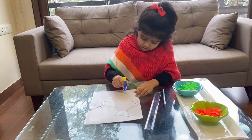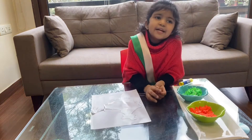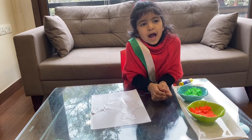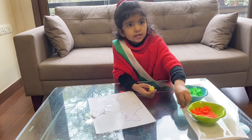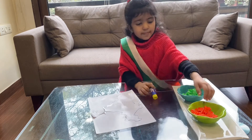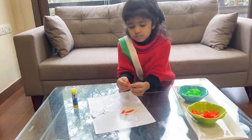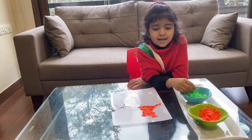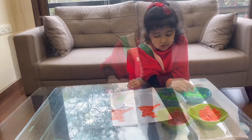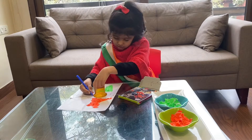Now let's put the glue on the top and bottom part. Now let's take some torn paper — take the saffron ones and stick them on the top part, and let's take the green ones and stick them on the bottom part. Now let's start sticking the green ones on the lower part. So this is how it looks now — I'm making the saffron part.